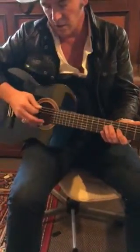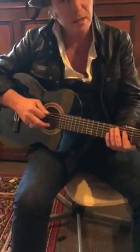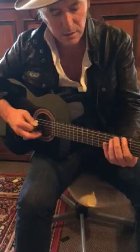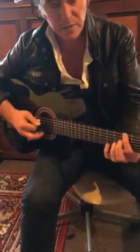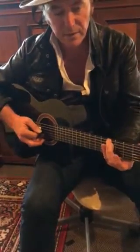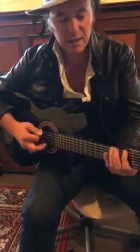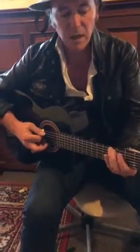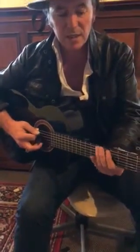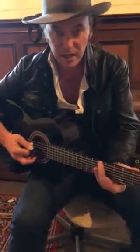Open string — just lightly let the pinky just fall on the string. So we go open, first finger third fret, third finger fifth fret on the dot, then open, third fret again. Then we go six, five — that's open, three, five, open, three, six, five, open, three, five again.